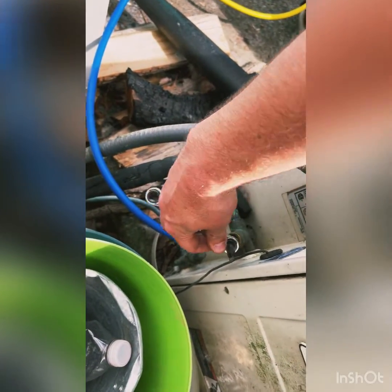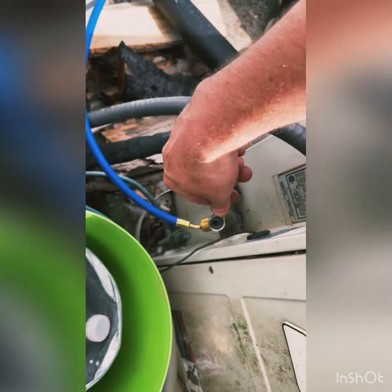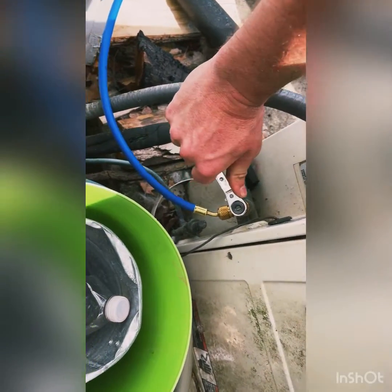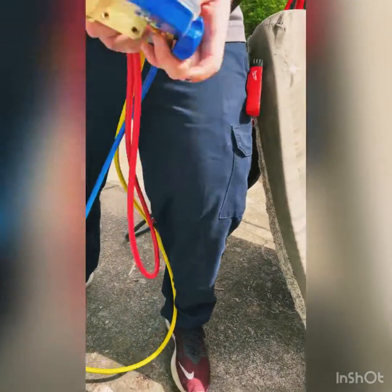Put it on and tighten it. So you'll see now it's reading.